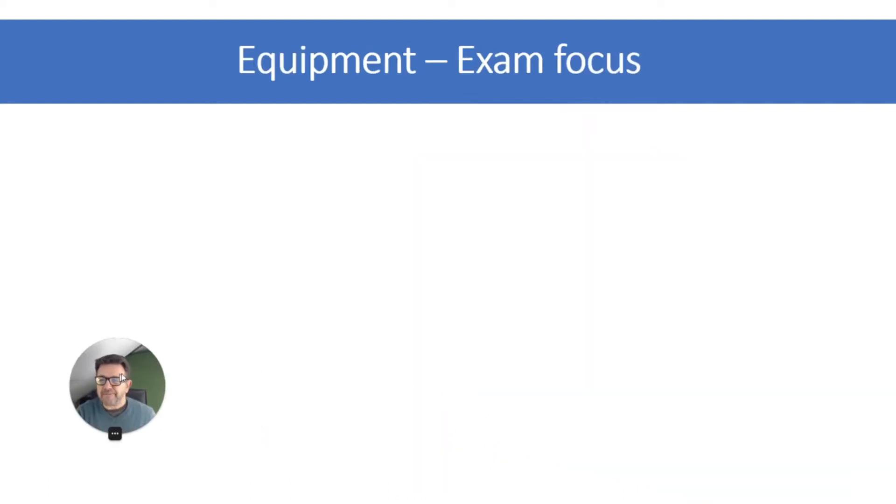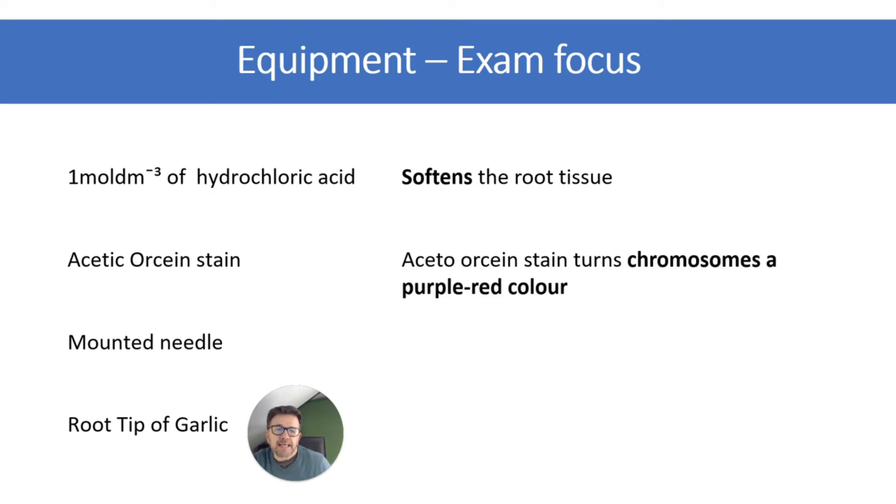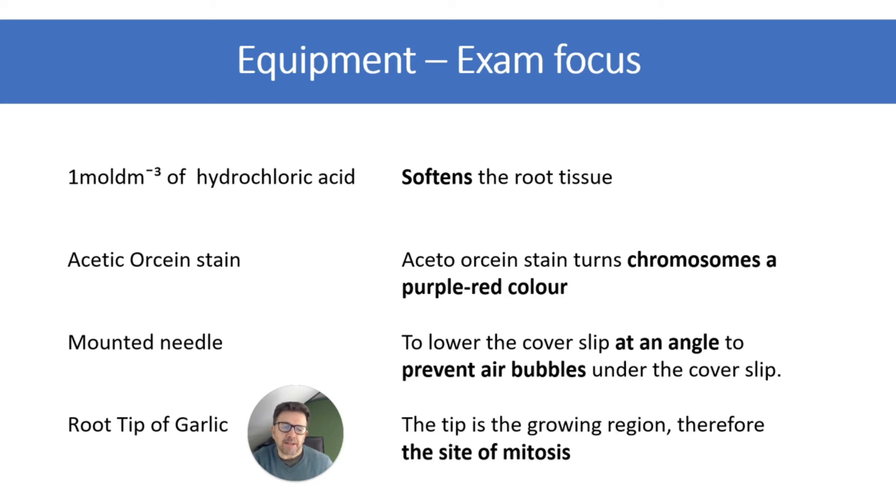Let's look at the exam focus — questions about equipment. The hydrochloric acid softens the root tissue. The stain turns the chromosomes a purple-red colour so that they can be observed. A mounted needle or tweezers allows you to lower the cover slip at an angle to prevent air bubbles under the cover slip. The root tip of garlic is the growing region — the meristem — and therefore that is the site of mitosis.